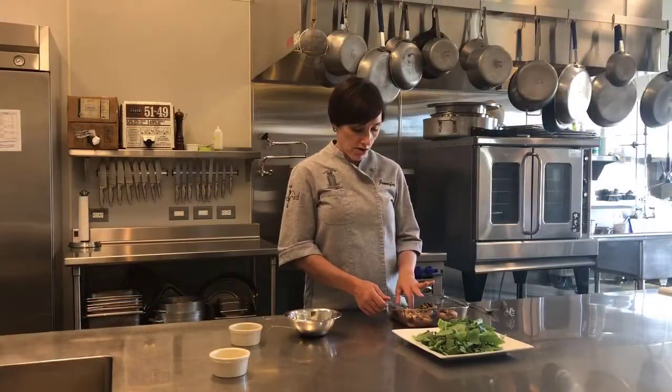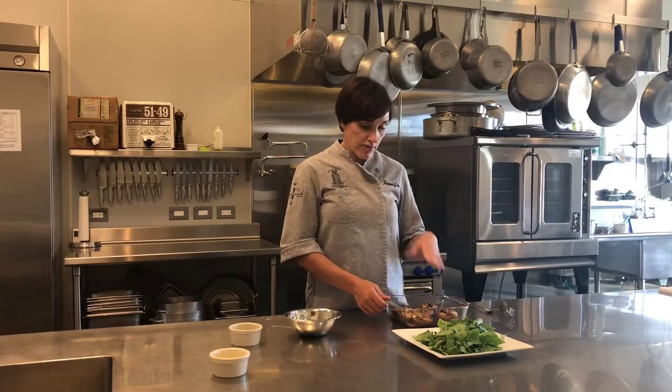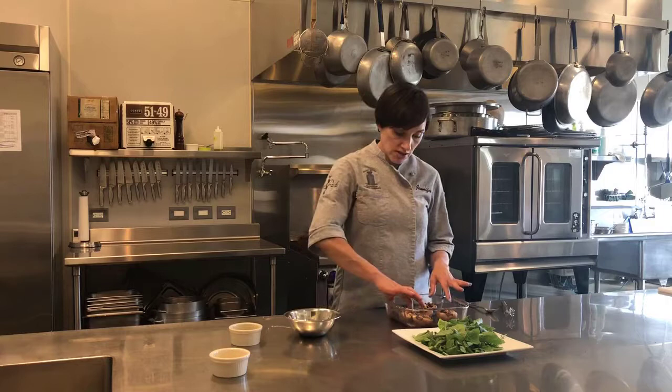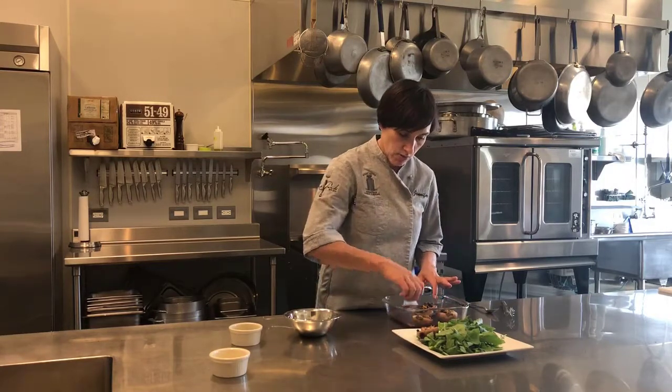So I've pulled the pears from the oven. They are fork tender, so that's how I know they're done, and I have let them cool a little bit. I'm just going to take them out of the baking dish and place them around my arugula.